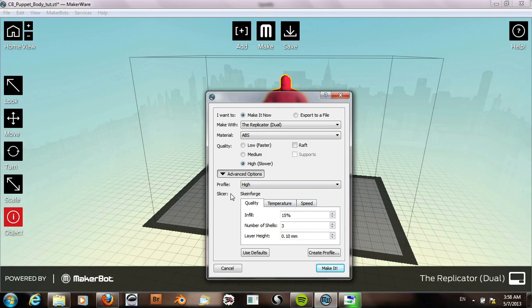We will be slicing this with Skeinforge. Set the infill to 5%, and number of shells — we can use 2x3. I usually use 10% infill and 2 shells, but I'll use these settings this time.